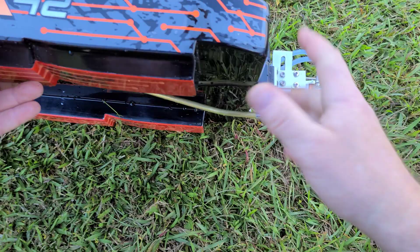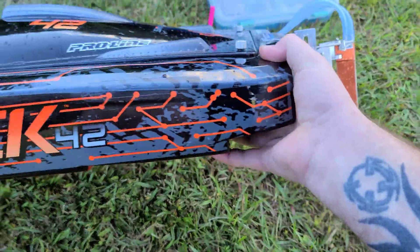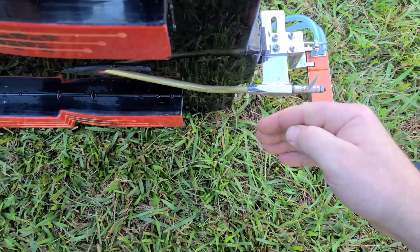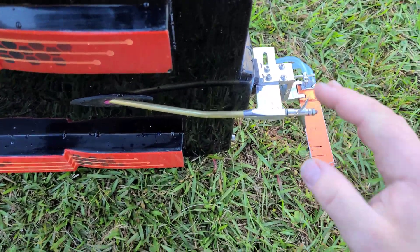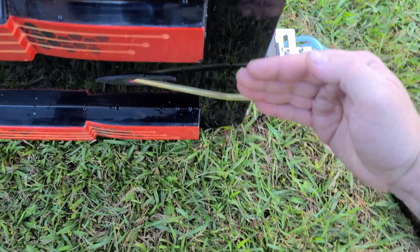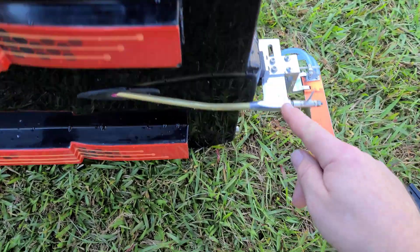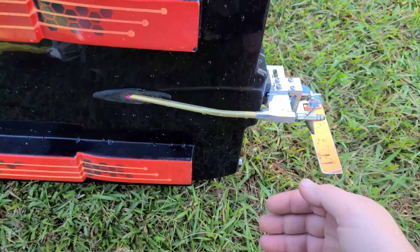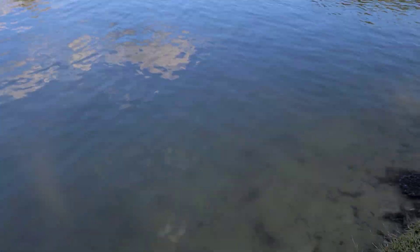This flat bottom strut on a catamaran will help lift the transom of the boat, in return pushing the bow of the boat down. If you put down angle on that flat bottom strut, it will act like a trim tab. That right there is the reason why everyone says not to put trim tabs on a catamaran — because there are other ways to do it. Let's see how it does with the battery moved forward.